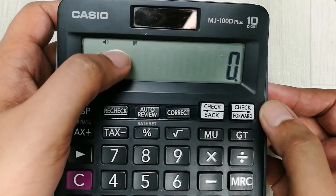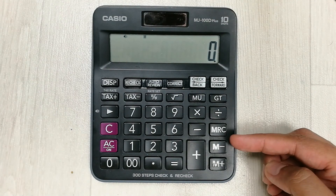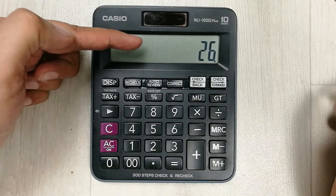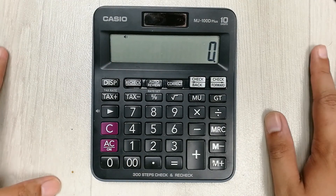The next tip is about how to remove the M sign from your calculator. Simply press the MRC button two times — one, two — and the M symbol is removed. Your screen is now clear on your calculator.